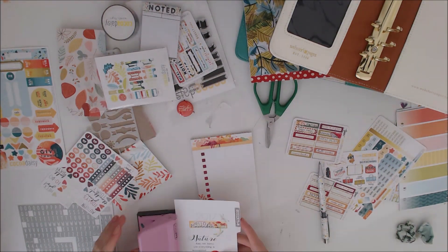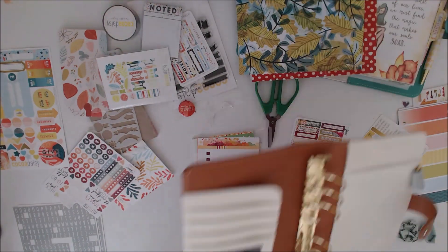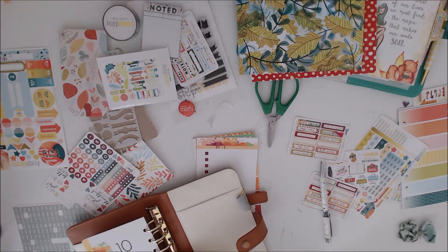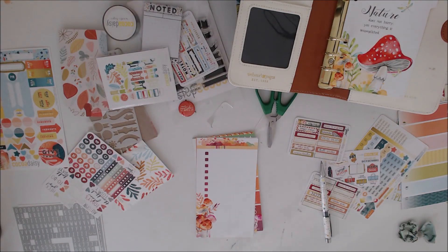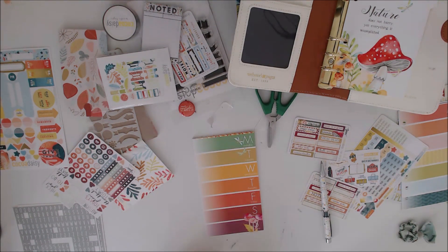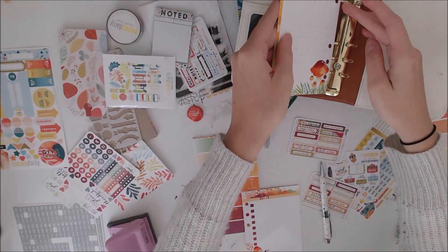These actually came unpunched, which was really handy, so I could punch them where I wanted. On the back obviously you've got it says 10 and it's got the October calendar from a couple of years ago. So I left that for the minute to figure out how I was going to cover it at a later point.